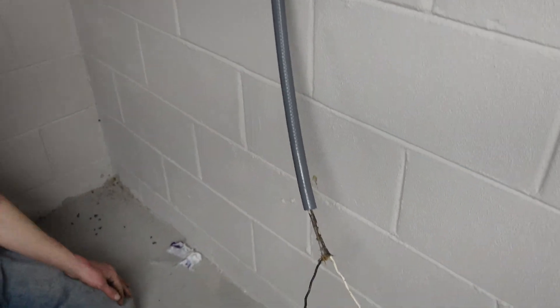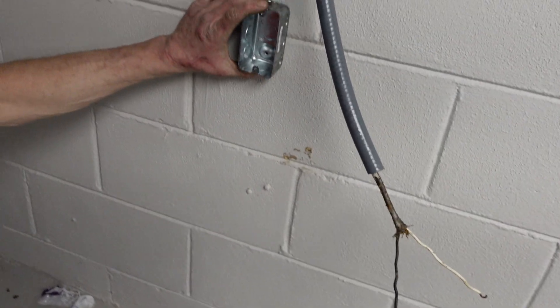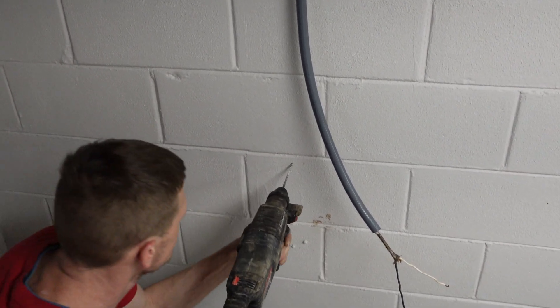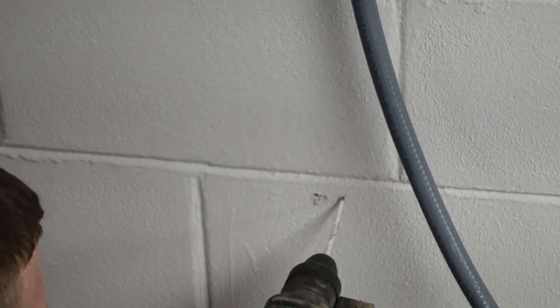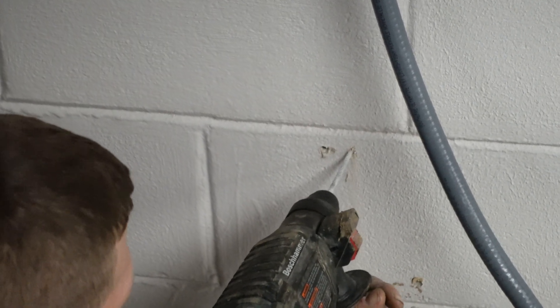So basically, here we go. We're gonna drill this wall out here and show you how this is done. Pretty simple. We've already marked our holes. All right, here we go.